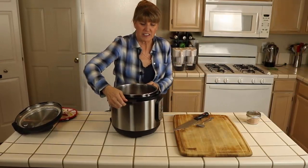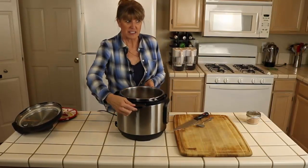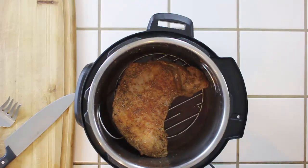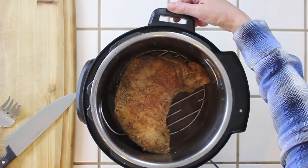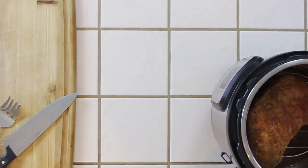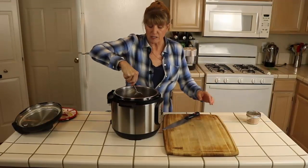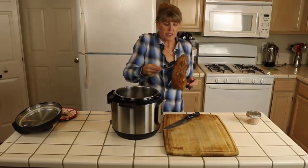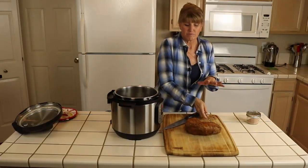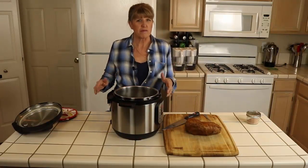I have the fan on so you can see the roast — it'll blow the steam away. There are still juices in the pot and you can save those and thicken them if you want to. I'm going to pull the tri-tip out, place it on the cutting board, and let it rest for about four to five minutes before slicing.